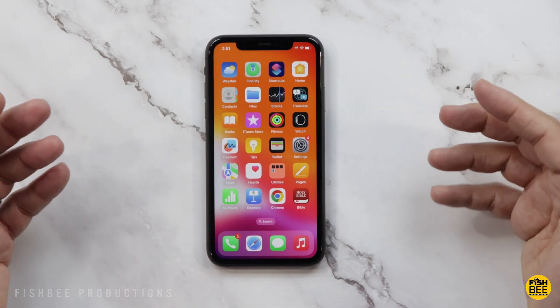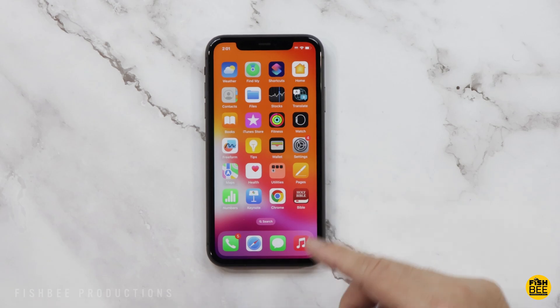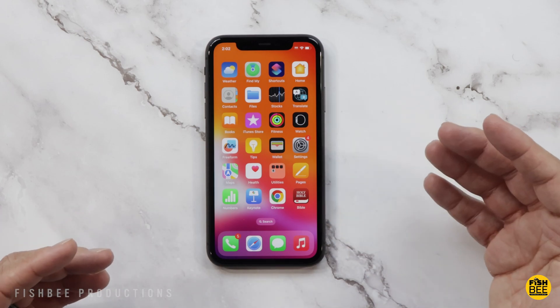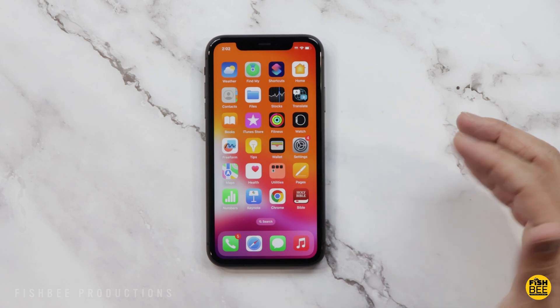This is a quick video on how to reset your iPhone back to factory settings, like when it was brand new. This is the iPhone 11, but it's going to be very similar to other iPhones. There may just be slight differences or it may look a little bit different depending on which software you're on.